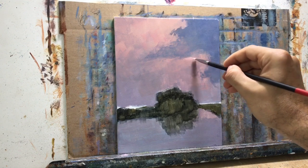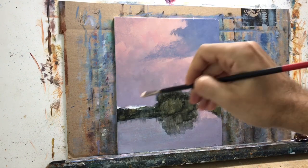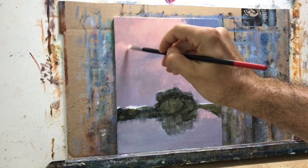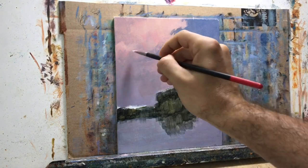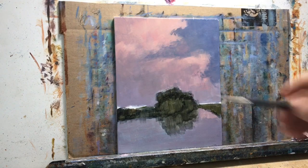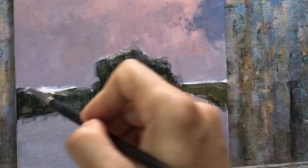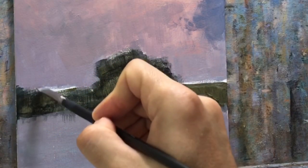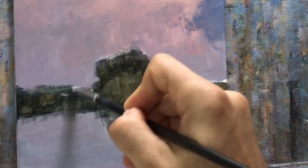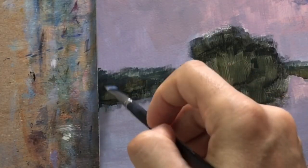Mind you, if this was in oils the blending would have been quite different — nice blending all the way through. But since this was a demo I wanted to do it in acrylics to show you how you can achieve this without perfect blending. It's more of an impressionistic style showing how to use broken colors. You could do the same thing with oils once the oil starts setting up — broken colors work just as well and give it that same look.